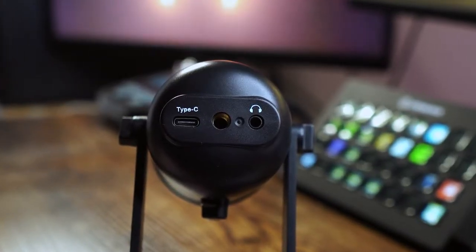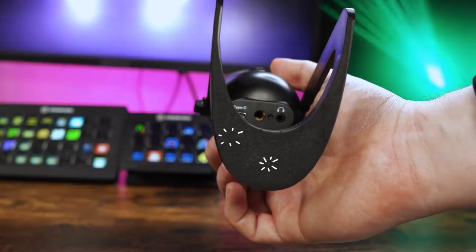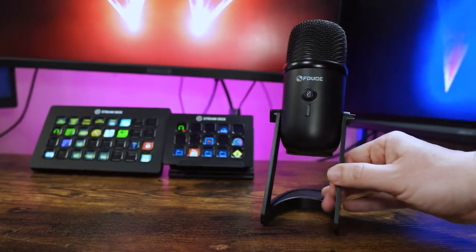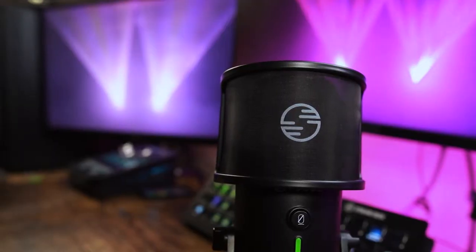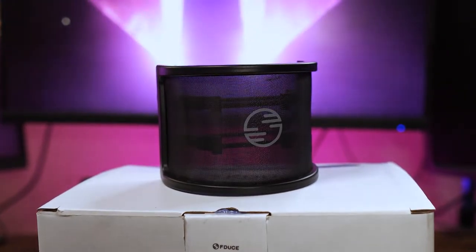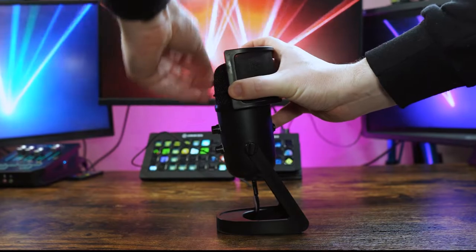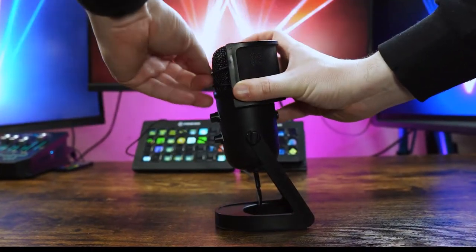We also get the headphone socket for the audio monitoring. If you prefer to use it in the provided stand then there is foam on the bottom to prevent it from causing scratches to your surfaces. It comes with its own pop filter which is really useful. It's made of plastic with some kind of synthetic material on the front, with flexible bands on the inside which go over the head. This provides a tight fit with not much movement and should help remove a lot of air being pushed into the microphone when you're talking.